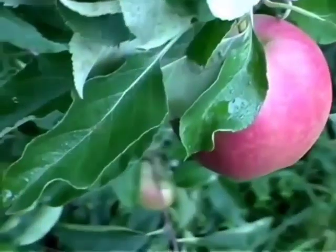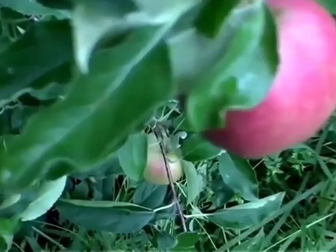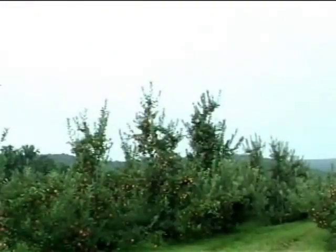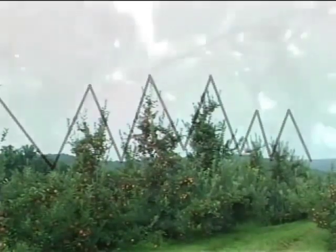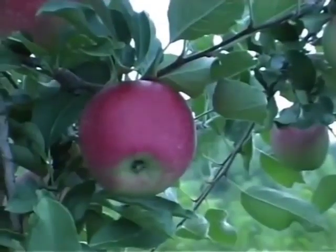Light can move about 4 feet into a tree canopy before it becomes limiting. Strategic pruning and training create windows into tree canopies to let sunlight in — an important step to grow big, sweet apples with attractive skin color.